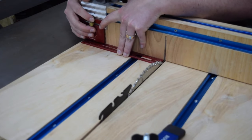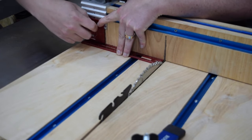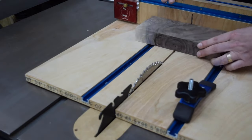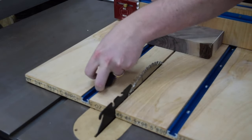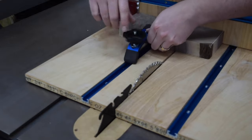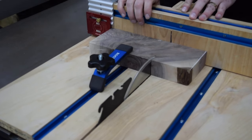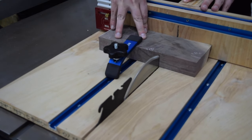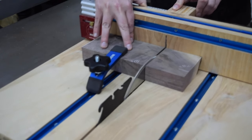Back at the crosscut sled, I set up a stop block to cut the boards down to their final dimensions. Using a stop like this ensures all my pieces are exactly the same size. Another great benefit to cutting out the blocks this way is that the offcuts are all square — and since I'm using those for the open style piece, it means less work later on.